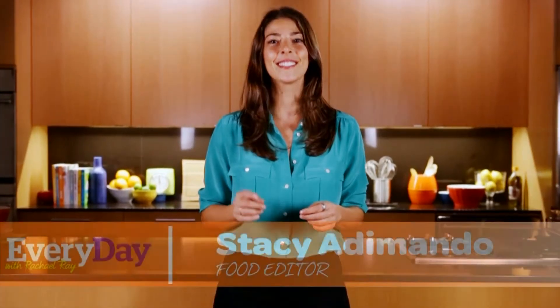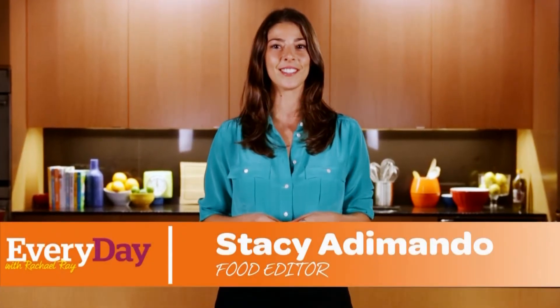Here's a great appetizer trick. Start with leftovers you already have in the fridge. I'll show you how to make a fresh and delicious party snack using last night's roasted chicken.